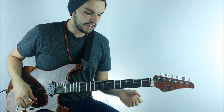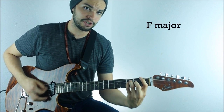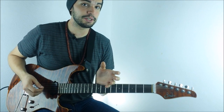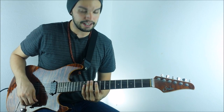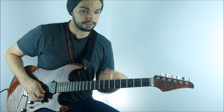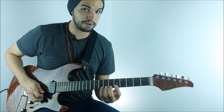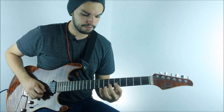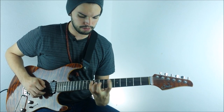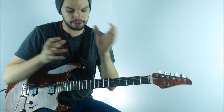For example, if you have A minor, F major, G major — what he's doing is playing the A minor arpeggio for the A minor chord, the F major arpeggio for the F chord, and the G major arpeggio for the G chord, moving through the different shapes.